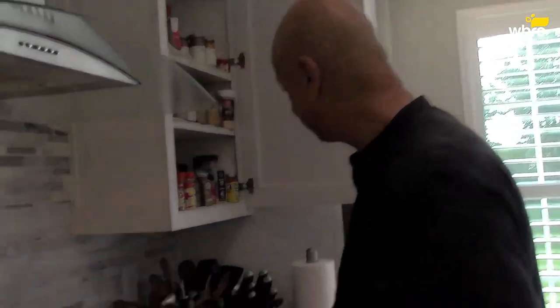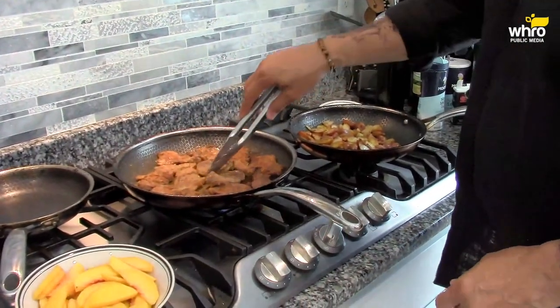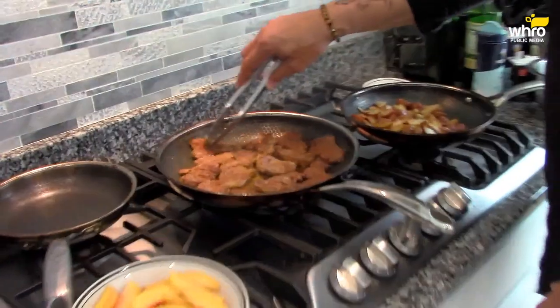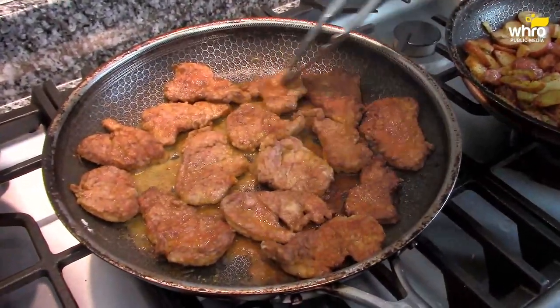What I do with these potatoes: I get the little fingerling potatoes, slice them up, and boil them for about 8 to 10 minutes. Drain them, get some olive oil in the saucepan, put the potatoes in the pan with the oil hot, then season them with salt and pepper, garlic powder, and a little dry thyme. We're closing in on this pork being done — they're thin sliced, so they're not going to cook that long.